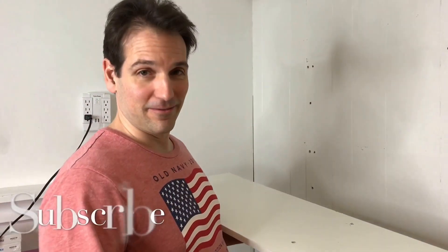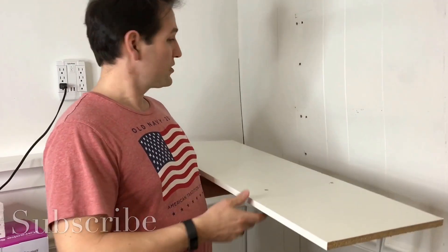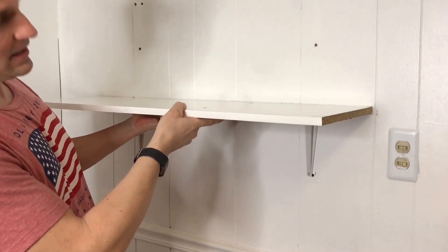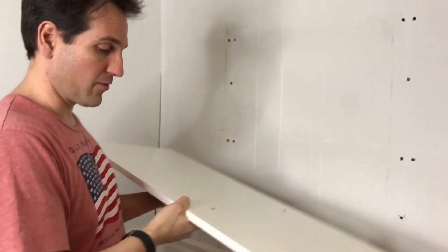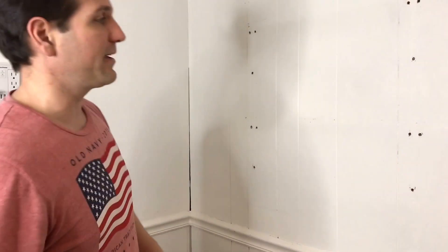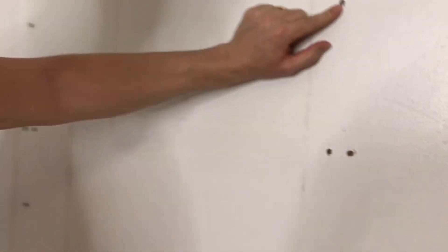Hi everybody, today we're gonna do something very easy. We just removed two shelves last night and we have to repaint, put a coat of white paint. Whenever you paint something and you have holes from nails or screws, you're gonna have to patch those before you paint.